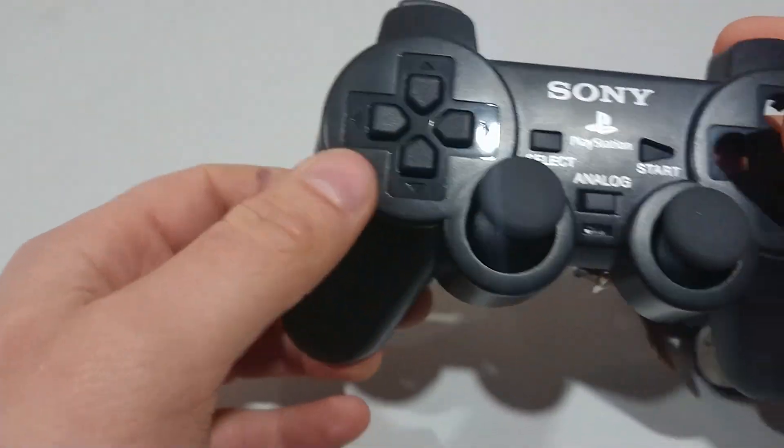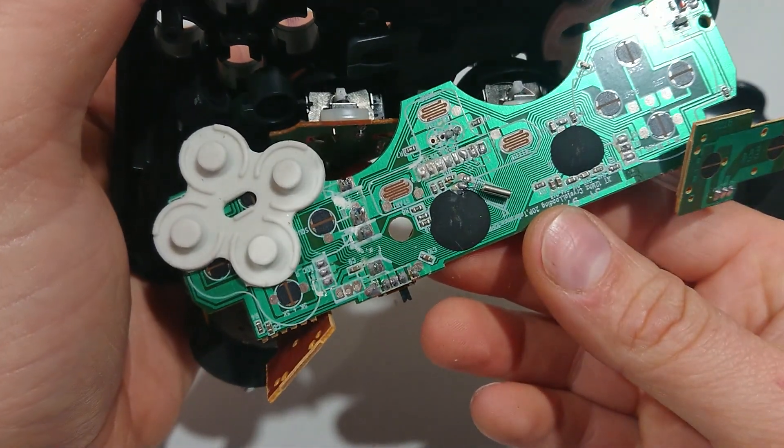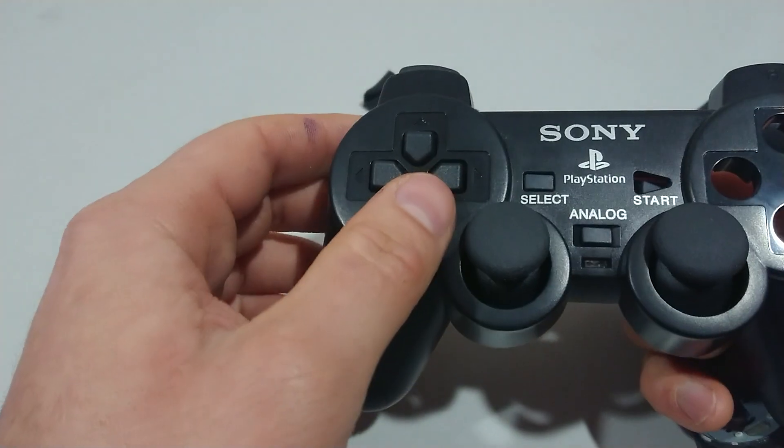It would be good if Sony had made a wireless controller. Unfortunately, as you can see, the aftermarket fake ones are just rubbish.